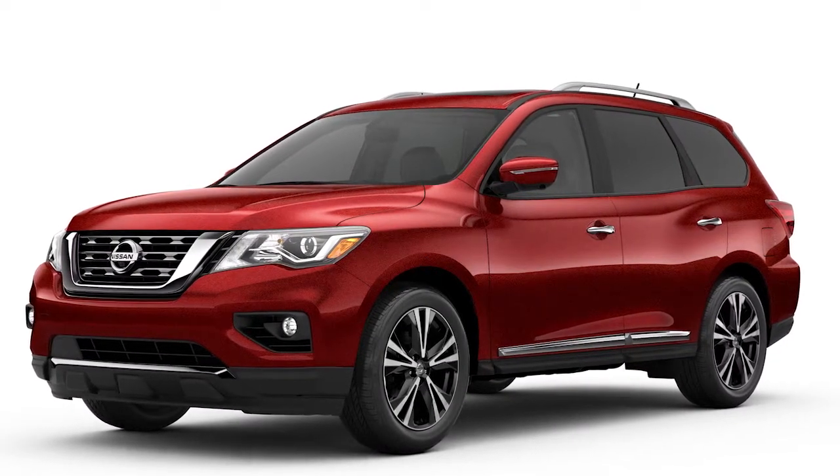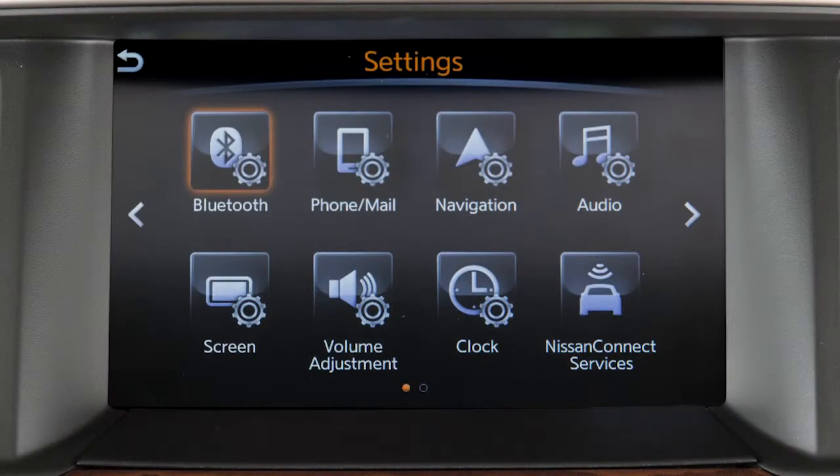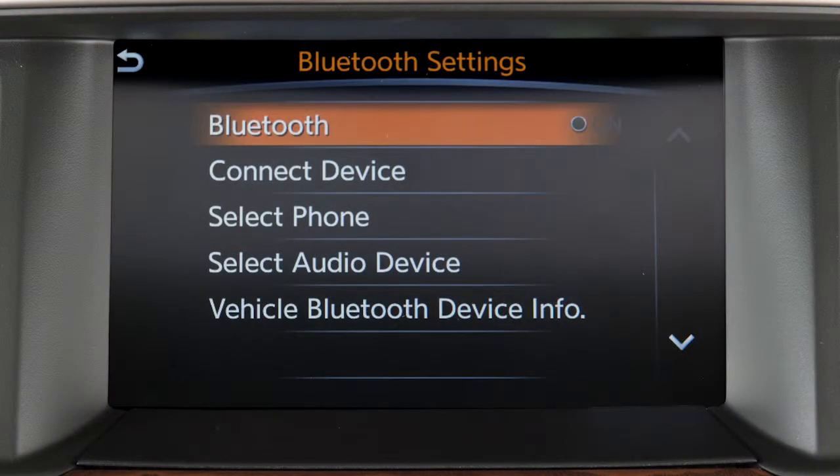First, ensure that the vehicle's Bluetooth system is enabled. Press the Settings button, then touch Bluetooth. If the indicator light on the Bluetooth key is not illuminated, touch the key to turn the feature on.